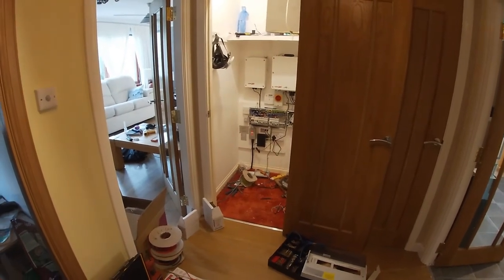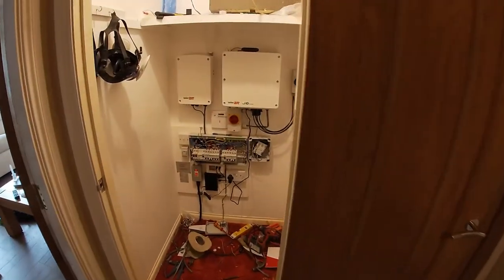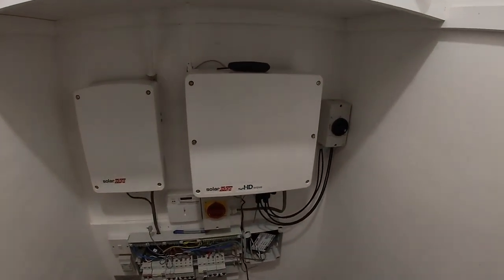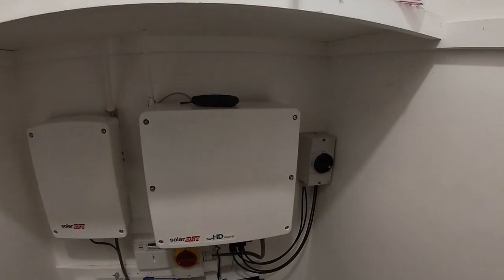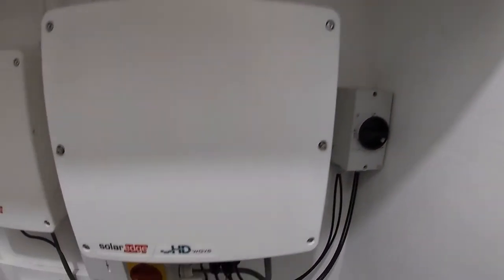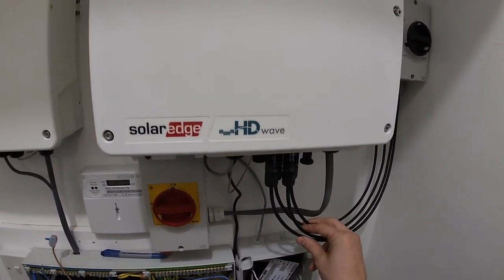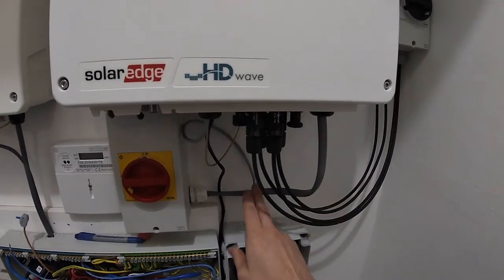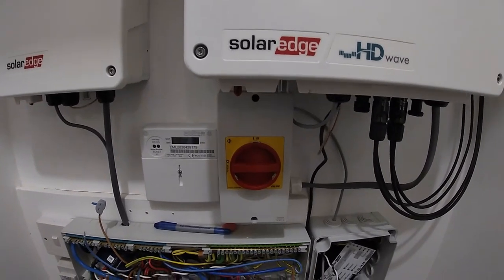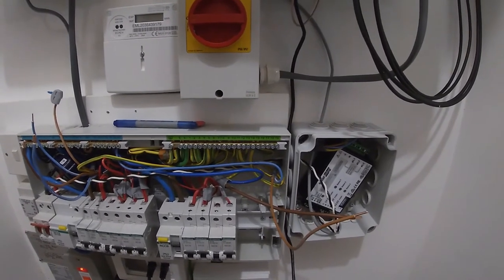The electrician is away for lunch, so here is the progress. We've got the inverter and the hot water controller installed. All of the DC cabling comes in through this isolator into the inverter — there are two strings here — and then the AC cable goes out here into this AC isolator, which then goes down into the consumer unit where there will be a new circuit breaker.